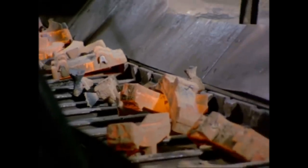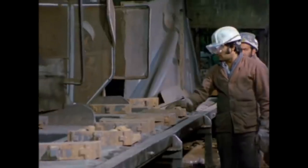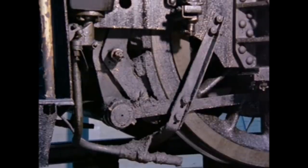Compared with other types of brake block, they are cheap and easy to manufacture. Once removed from the moulds, they require little or no expensive machining or finishing. BR uses about three and a half million of them every year, at a cost of 10 million pounds. They've proved to be very consistent in performance, even when contaminated by grease or oil.